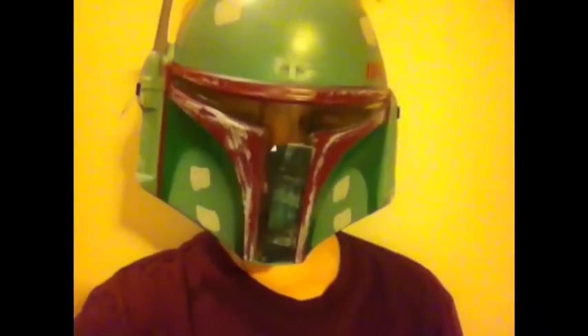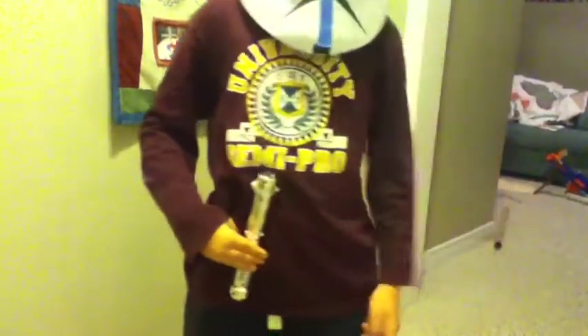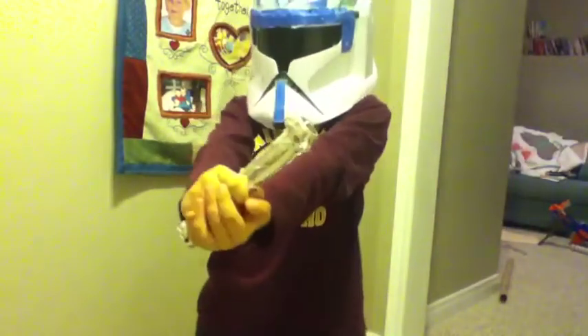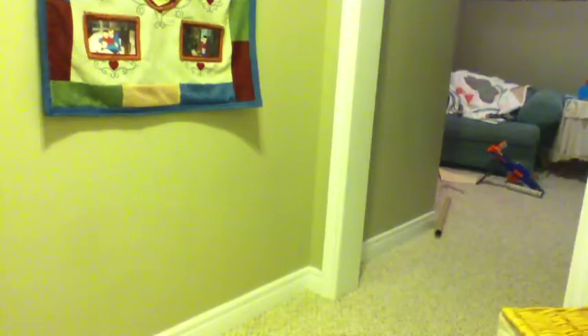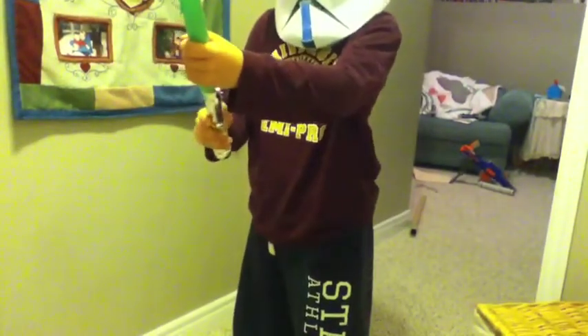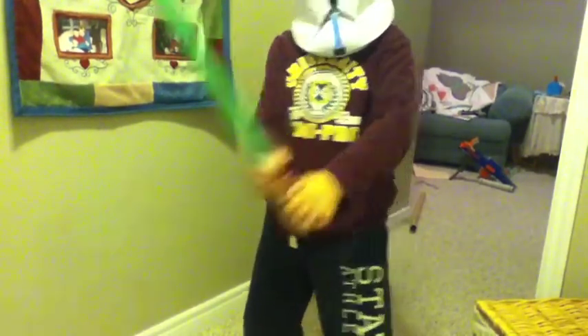Here's how you shoot a lightsaber scene properly in a movie. Record your actor with the hilt on his or her belt — mine didn't clip on so I just held it there. Now pull the hilt out of his or her belt. Get your actor to walk off your set, then walk back on with the lightsaber tube. Get a laser effect, record for a few seconds, and have them walk back off your set.